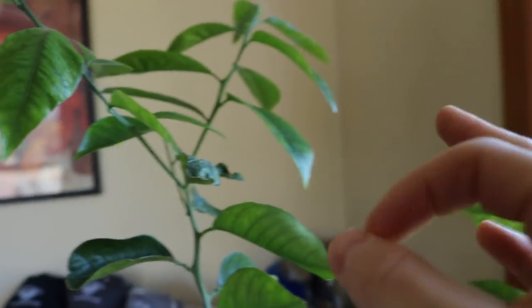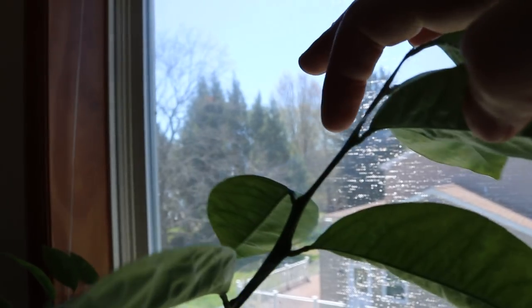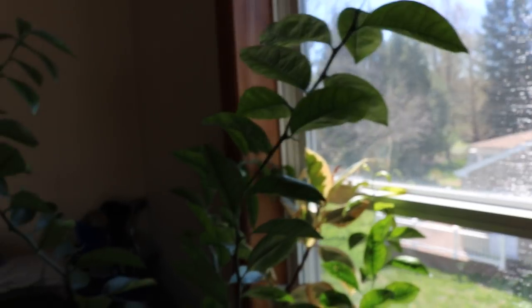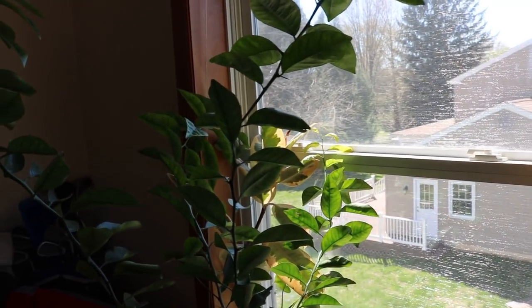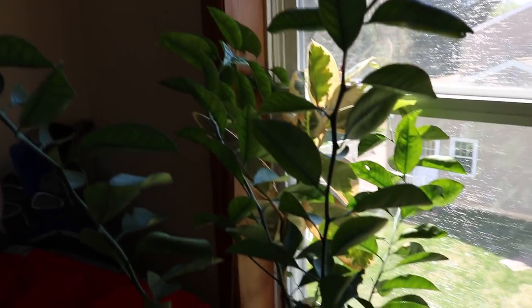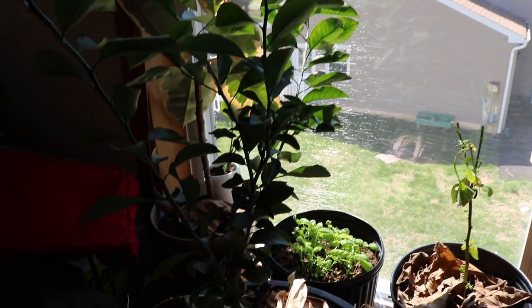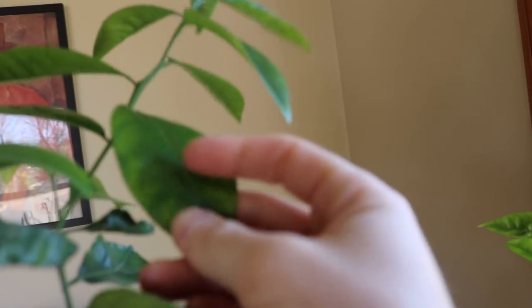If you look real close you can kind of see the spider web here — this is spider mites. Usually in our drier houses this is a real big problem; the spider mites become active and they love to feed on citrus. This is a huge issue if it's left unchecked, and that's also probably a big reason why I'm seeing some deficiency here on the leaves.